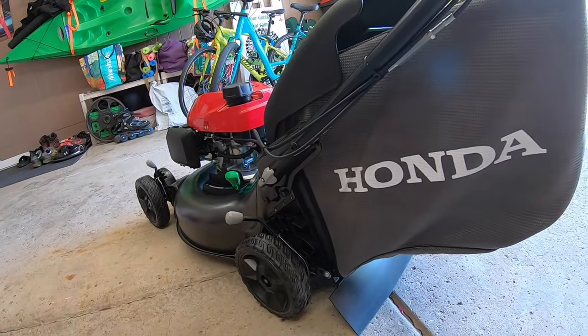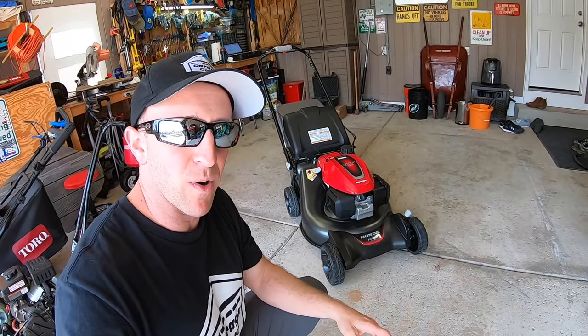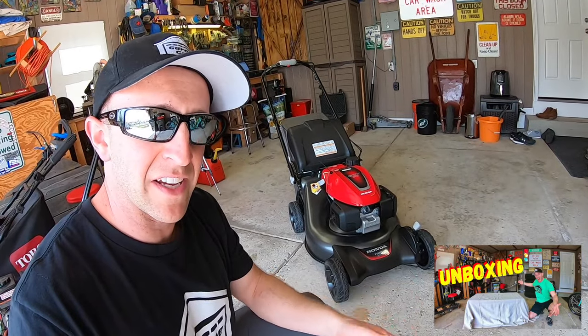Here is my new Honda HRN 216 VKA lawnmower. I recently picked up this mower and I'll have that unboxing video linked down below in the description. I'll even have it linked right up here too.